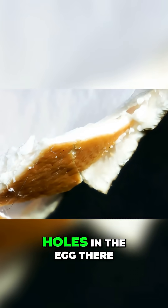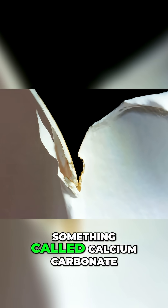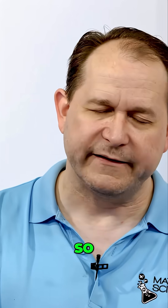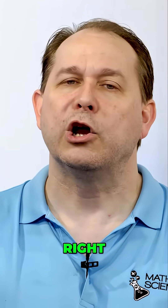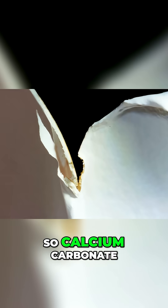It allows CO₂ and oxygen to pass back and forth through microscopic holes in the egg. The egg is obviously very strong — it's made mostly of something called calcium carbonate. Think about calcium making your bones strong — calcium, carbon, oxygen — that's calcium carbonate.